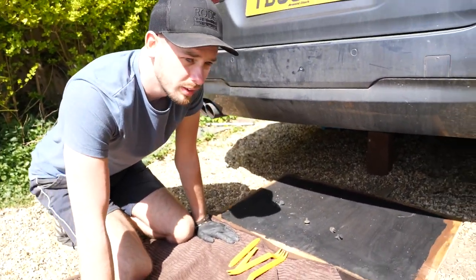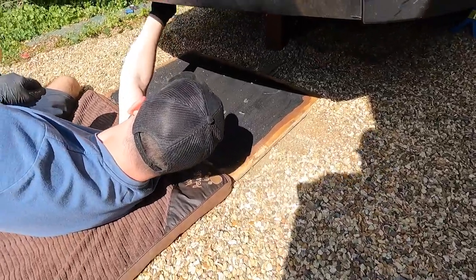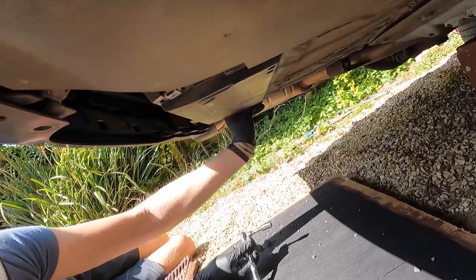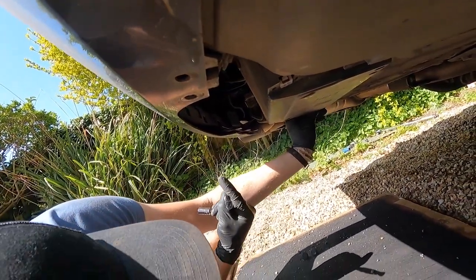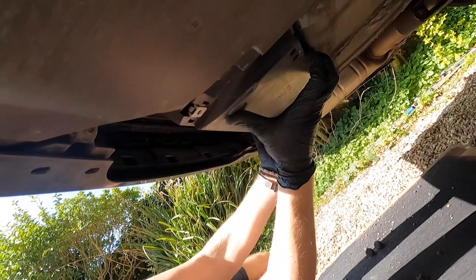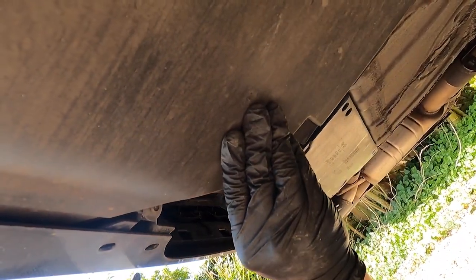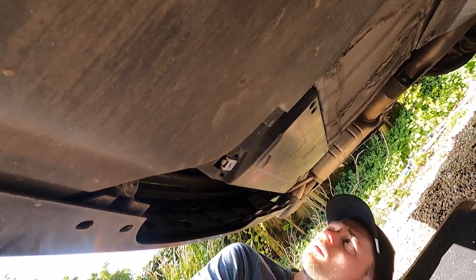We reckon this will take about half an hour - in and out, job done. First things first, there's a little plastic tray just bridging between the bumper and the compressor unit cover. That was just plastic clips which popped straight off. Then it's the compressor cover itself, which has two bolts and a couple more hidden up. What this will do basically is just help us get access.